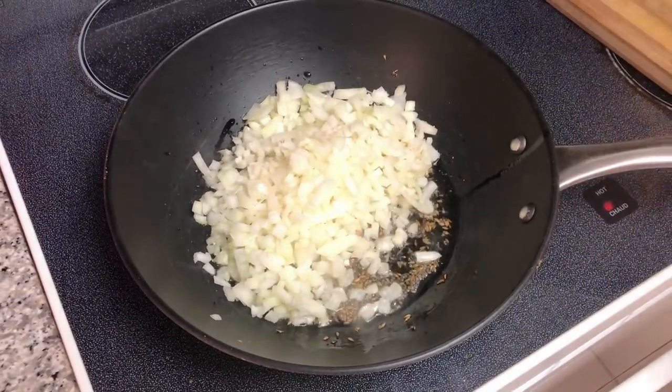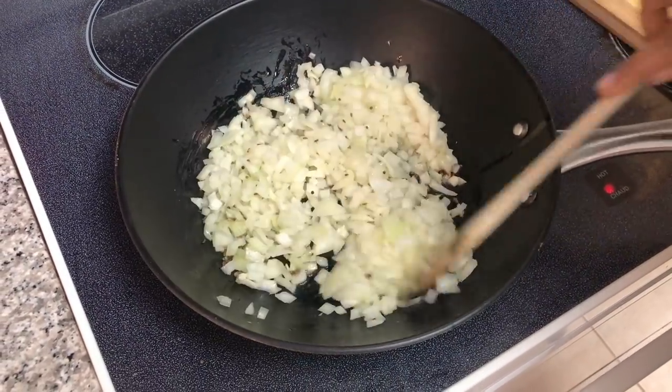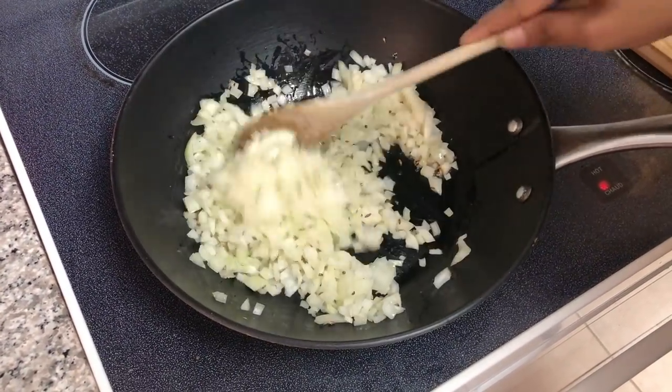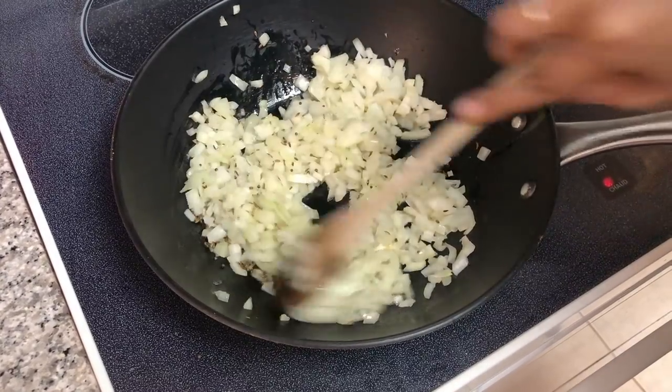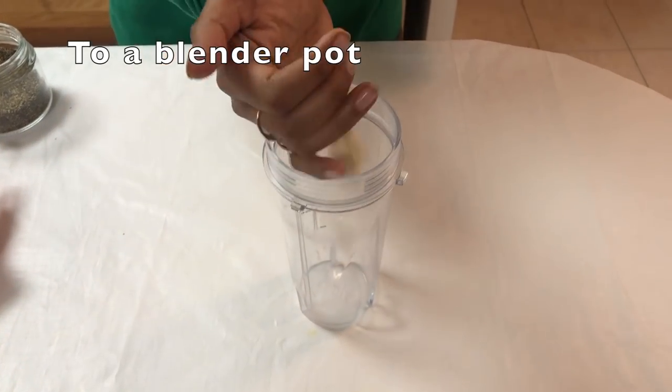I'm going to add in a little bit of salt — about one-fourth to half a teaspoon — mix them well, and then cook these onions on a medium flame for about 15 to 20 minutes until they're nice and tender and caramelize well.